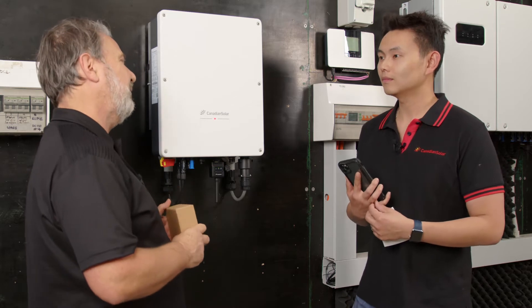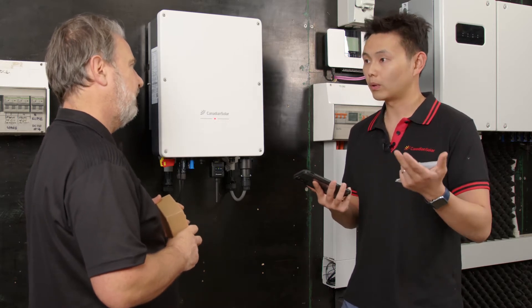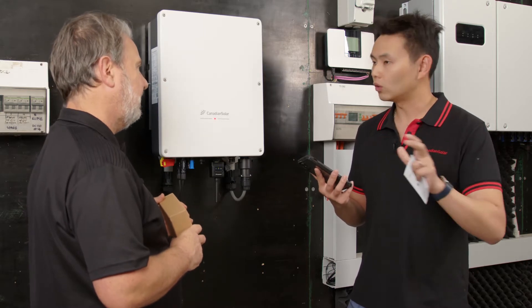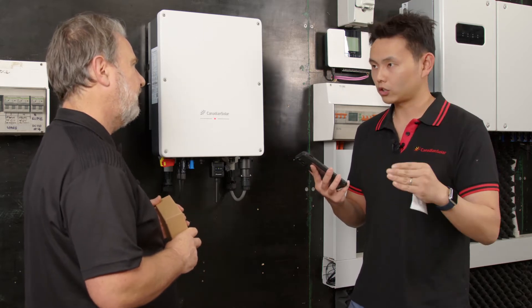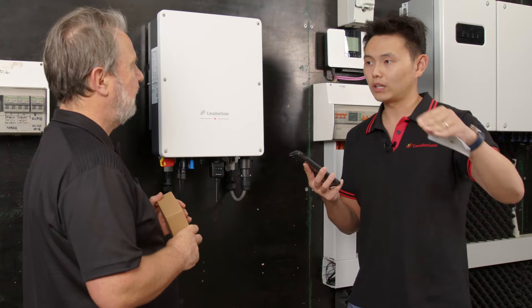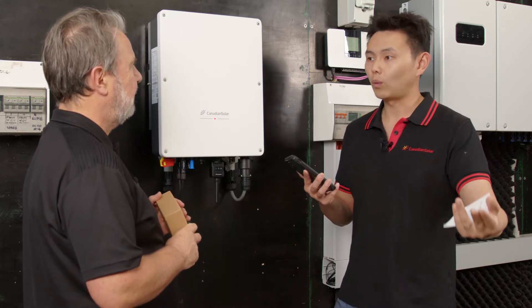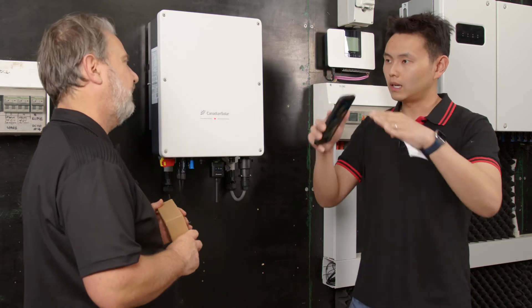Once the installer scans the code and downloads the Pro app, they can see all the installations they've done, monitor system yield, string voltage and string current. What's cool about the app is it can help you build up a company structure. Once you register, you become the master of the account. You can set up branches - for example, if you have 10 installers working for you, you can assign 10 individual accounts, and all those systems will automatically be under your supervision. It's like a three-branch structure.